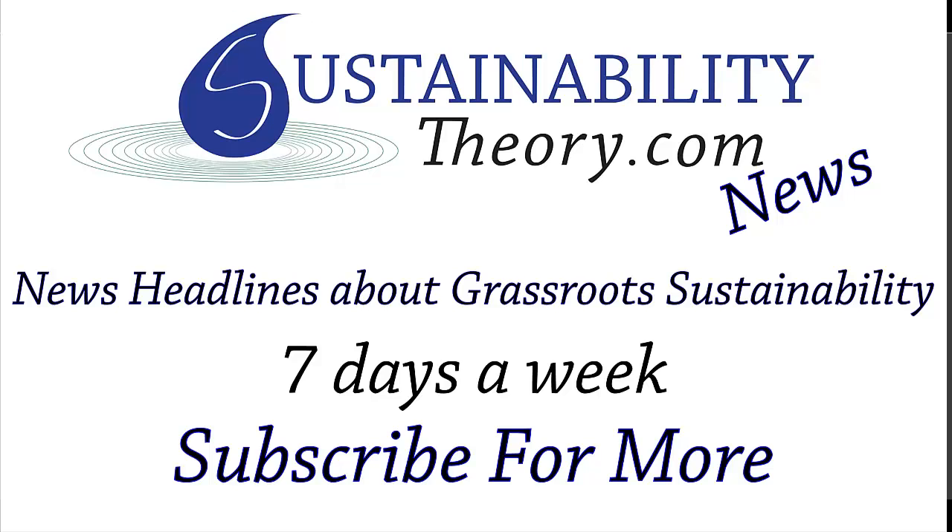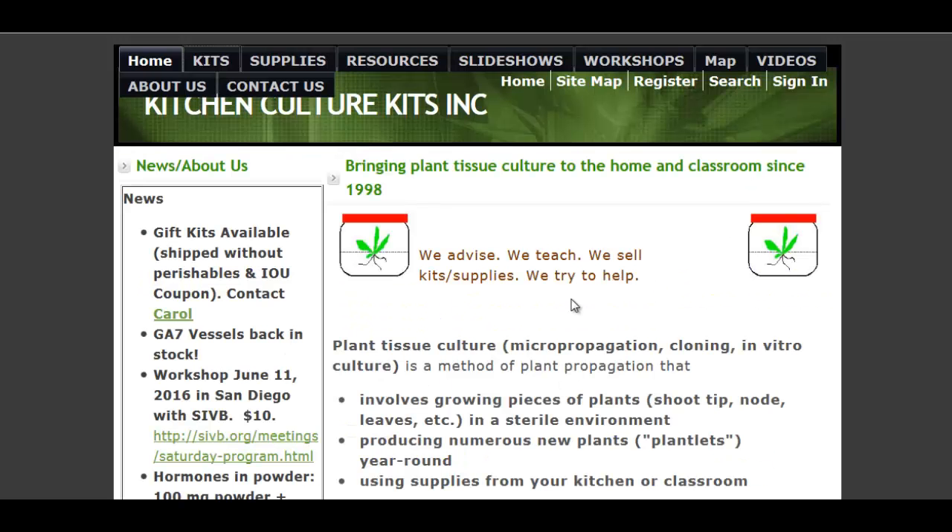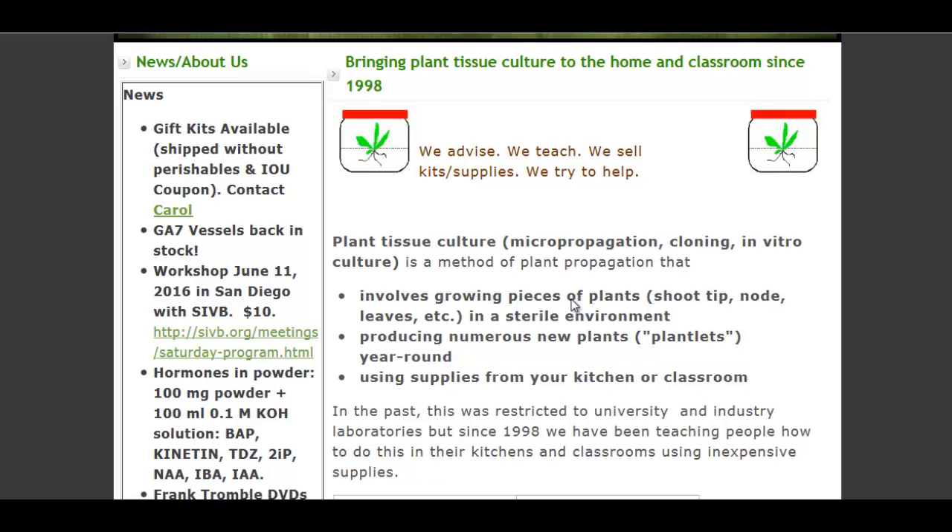Hello, Carl here with Sustainability Theory News. We're over at kitchenculturekit.com, and they have a great product, the Kitchen Culture Kits for Tissue Culture.